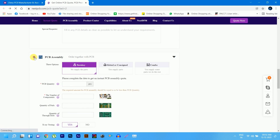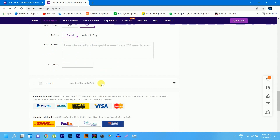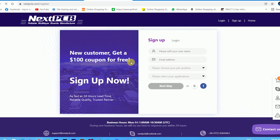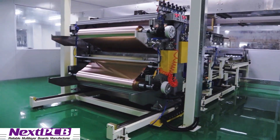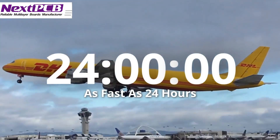You can also use their PCB assembling services, saving time from the hectic work of soldering components. Use their free $100 coupon for new registration. NextPCB is your complete solution for printing circuit boards. Please check the description for more information.